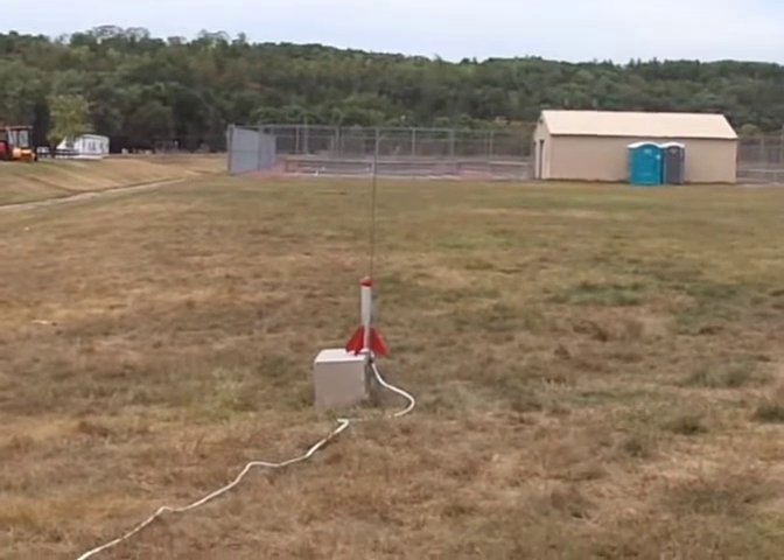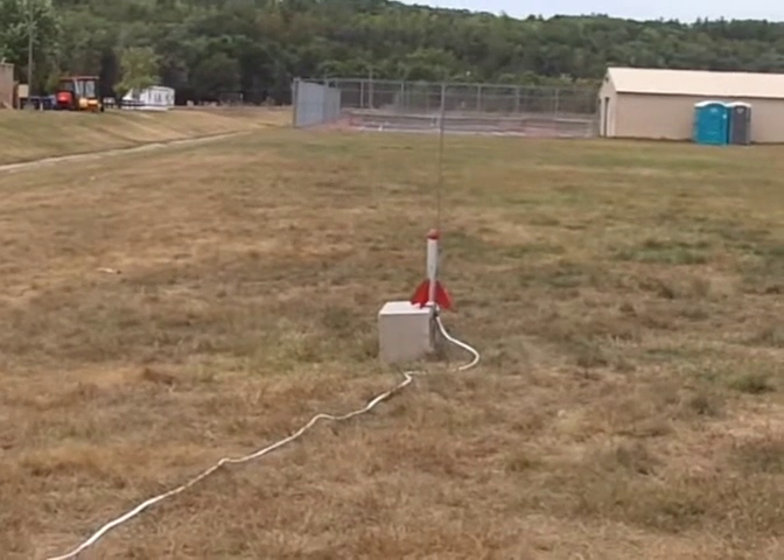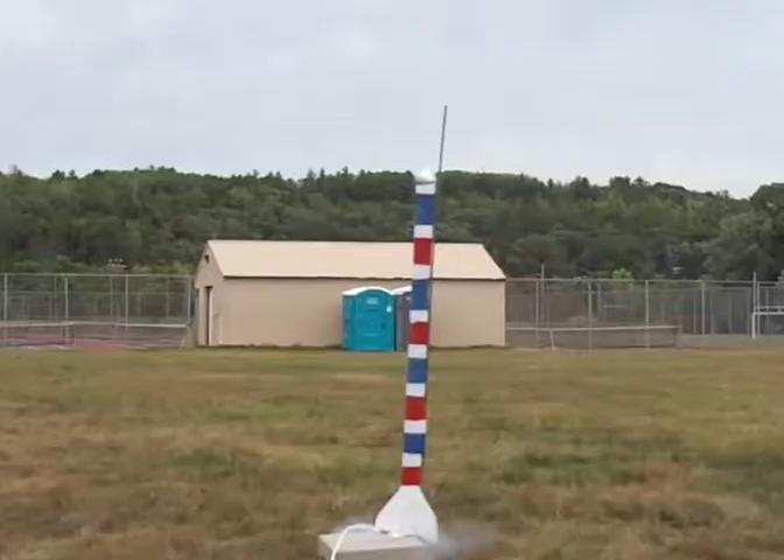Five, four, three, two, one. Ignition! Yeah!